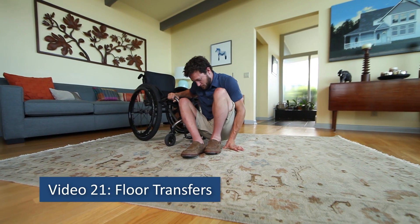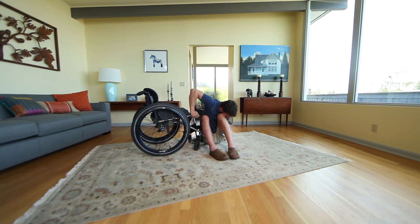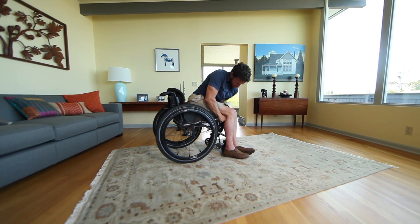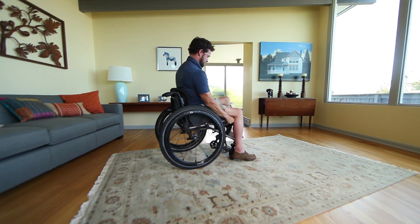Video 21, Floor Transfers. The ability to transfer between your wheelchair and the ground is hard on your shoulders, but it provides options when help is not available.